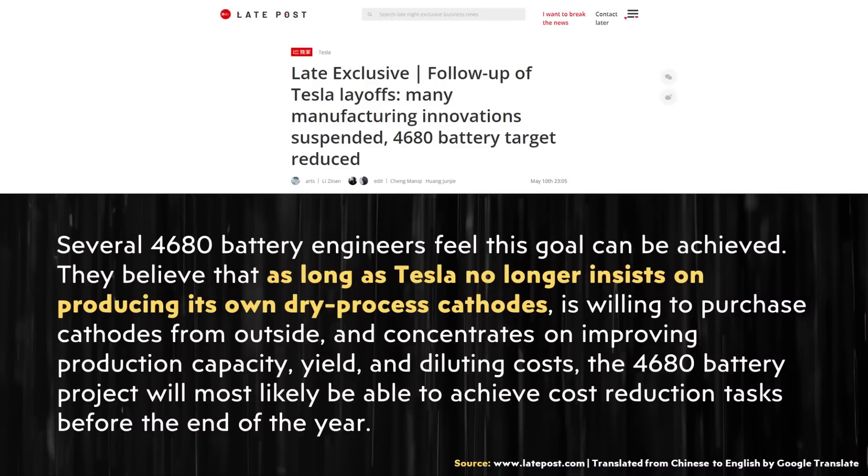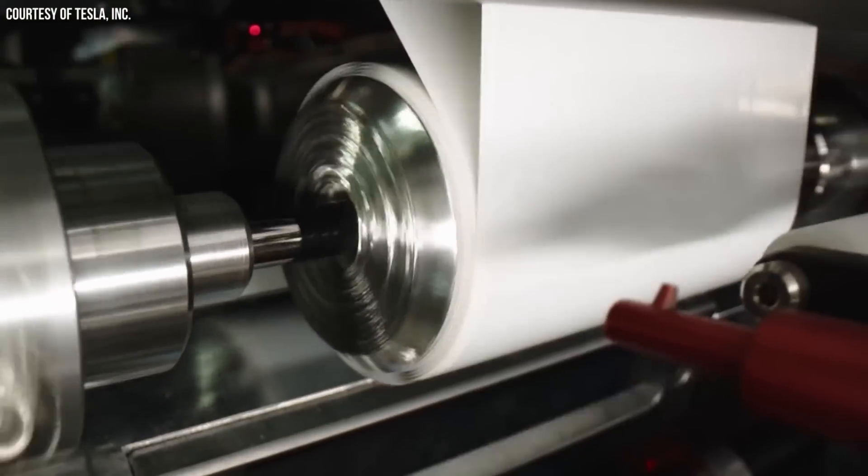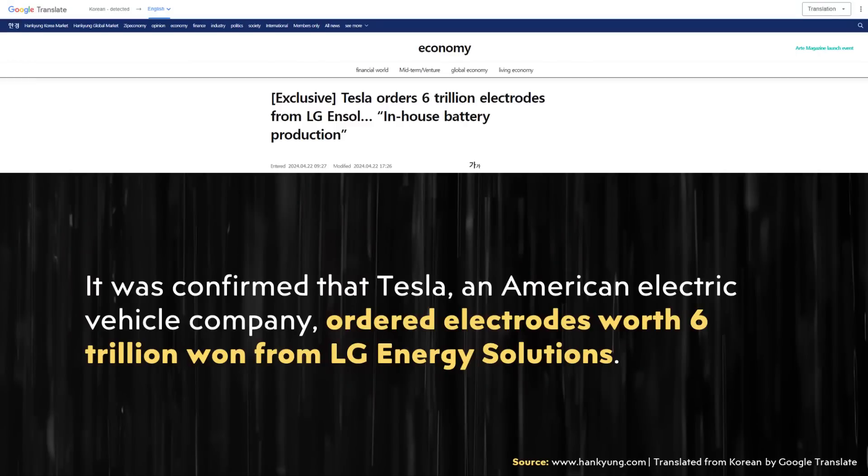I hope this is the case because it would be something I'd be very excited about, but I'm still holding back my enthusiasm a little bit, especially with other news I've talked about recently that seems to conflict with Tesla solving the dry manufacturing process on the cathode. While it is very possible that this battery cell does have a dry-process manufactured cathode, it's also very possible that the cathodes Tesla is using in their 4680 batteries are being purchased from outside companies like Panasonic or LG. For example, apparently Tesla is working on a deal to purchase a large amount of electrodes from LG, according to a Korea Economic Daily article, which reported that Tesla ordered 6 trillion won of electrodes from LG Energy Solutions.